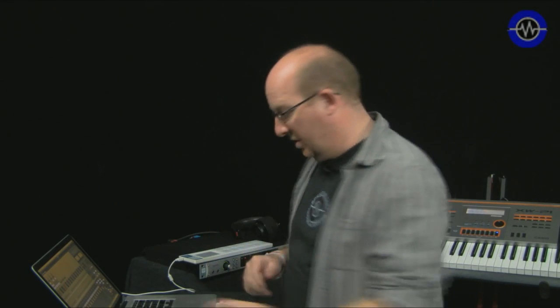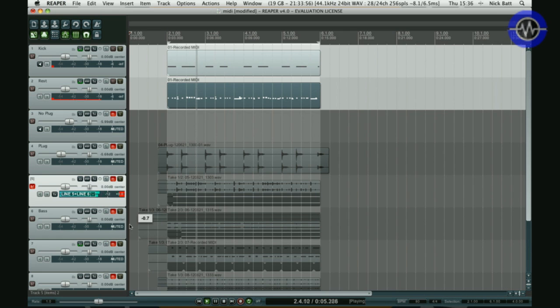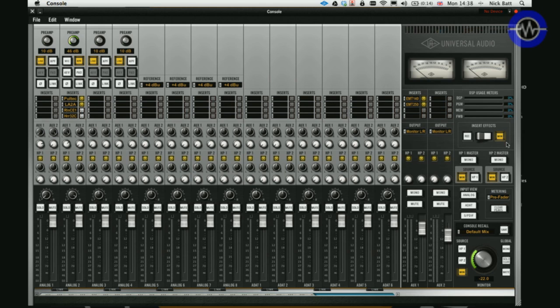A quick note about mutes and fader levels. If I mute a channel in the control panel, it's still going through to the DAW — so it's purely monitor only. The record path is not affected unless you change the actual inserts themselves. The other main feature of the control panel is the insert effects — you can switch between monitor and record modes. In record mode the signals are passed through the inserts and recorded into your DAW. In monitor mode they're only monitored, so the dry signal is recorded but you're monitoring the plugins.